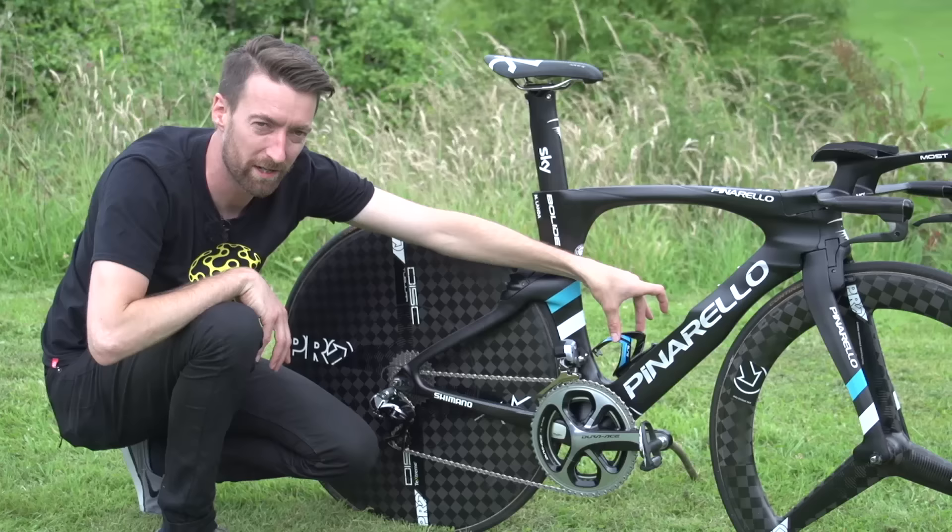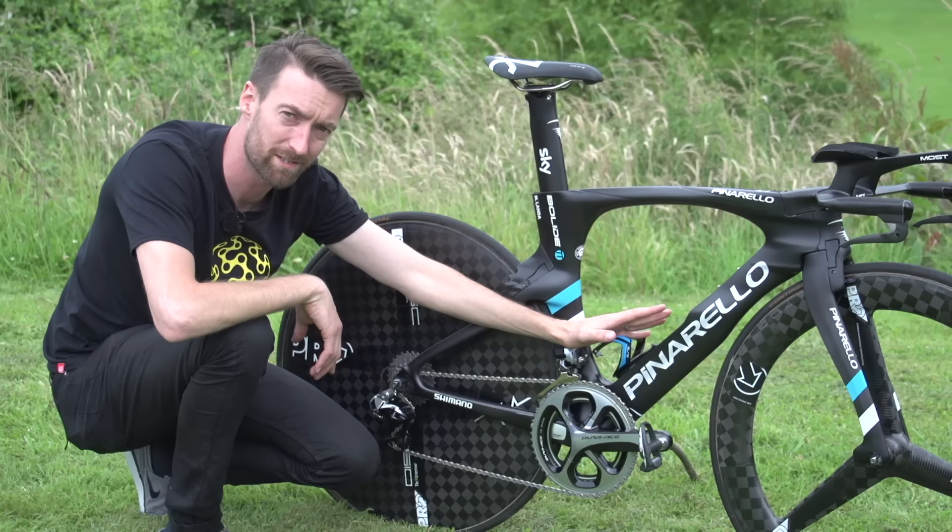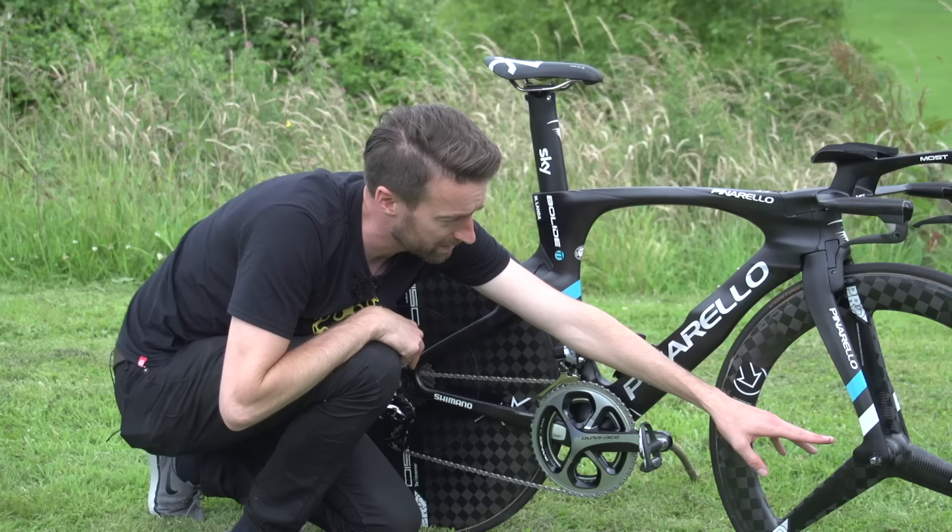The down tube has also been redesigned, as you can see. It's a much chunkier affair here, and it's got a small bottle cage for a slightly smaller bottle than they would use on normal road bikes. That is to keep the bottle very close to the frame itself, again to help reduce the drag.